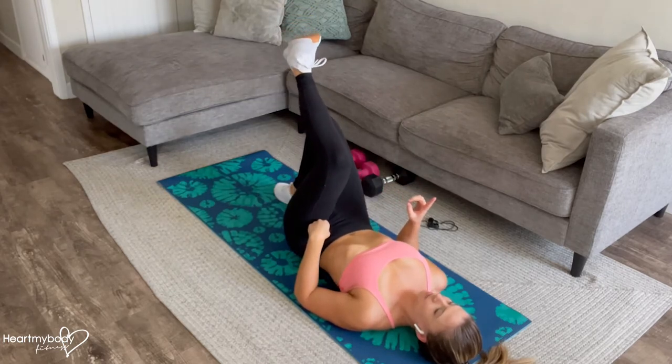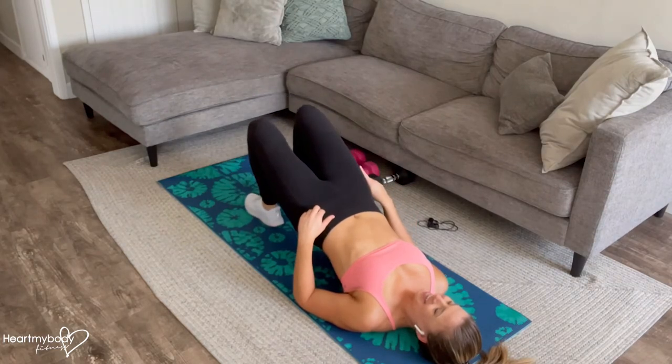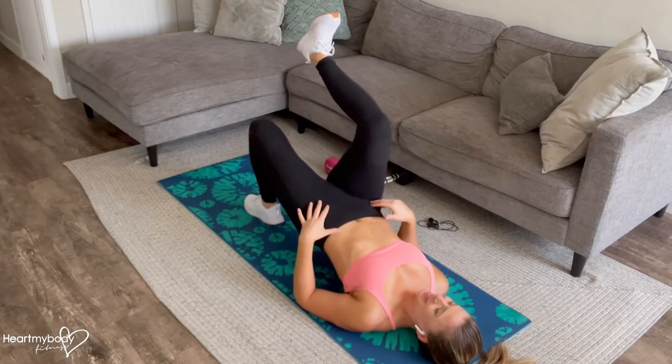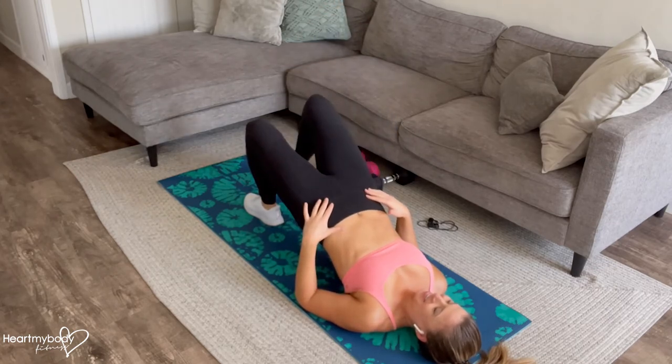Inhale down. Press, exhale up. Inhale leg down. Exhale other leg up, inhale lower down. And continue.